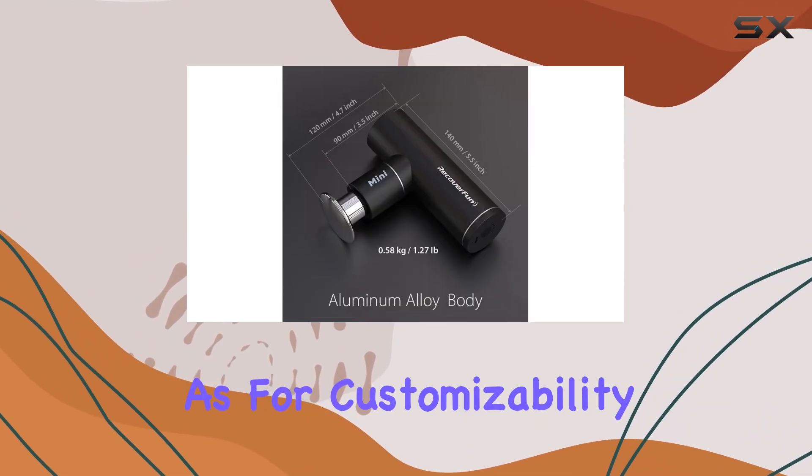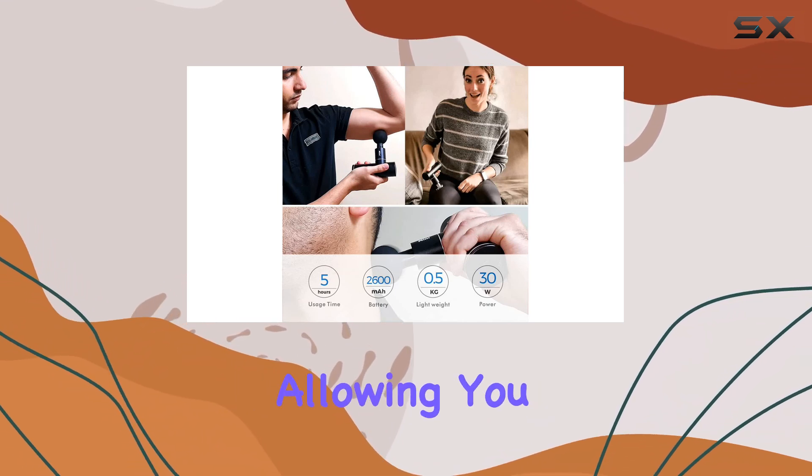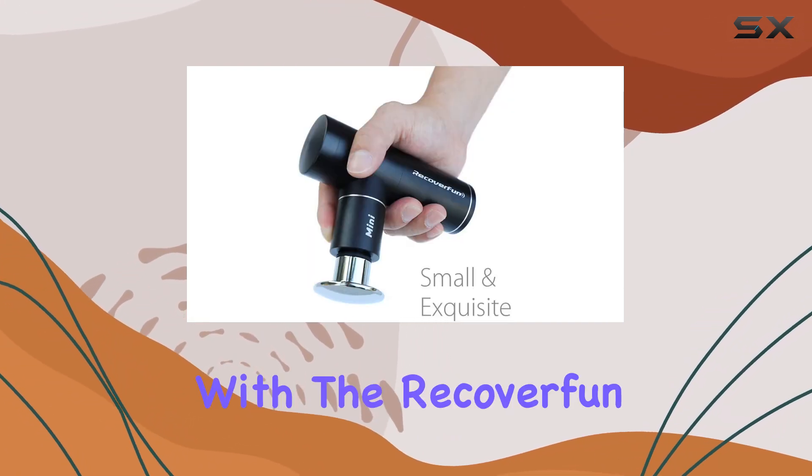As for customizability, the Recover Fun Mini comes with four different head attachments, allowing you to target different areas of the body and tailor your massage experience to your needs.